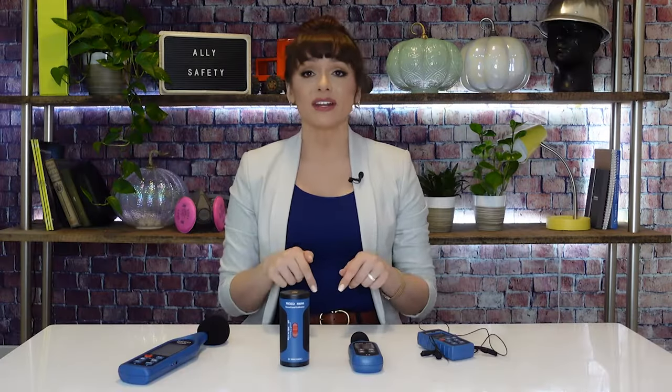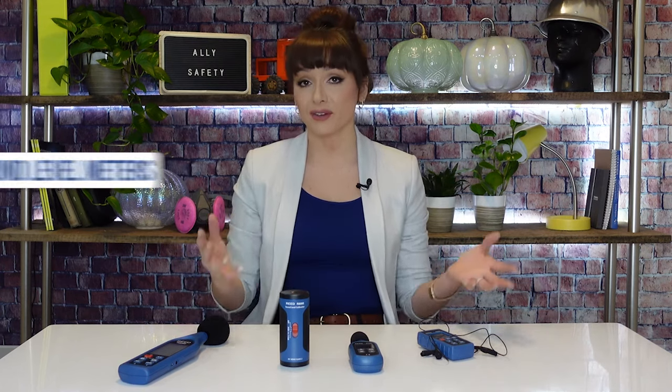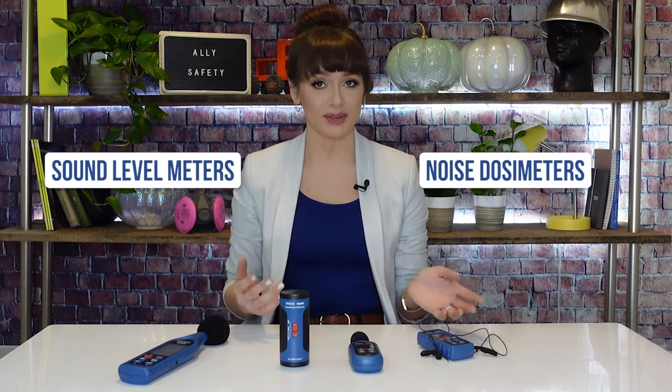Hi, I'm Rachel with Ally Safety. I'm a certified industrial hygienist, which means I've studied the science behind noise and I've done many, many noise measurements. In this video, we're going to talk about how to conduct noise monitoring using several different sound measuring instruments to measure the noise levels in a workplace. These include sound level meters and noise dosimeters. So without further ado, let's get going.